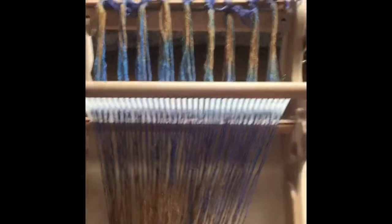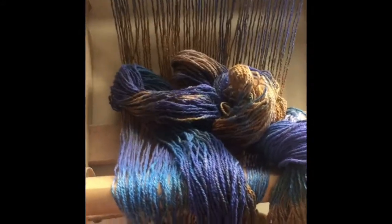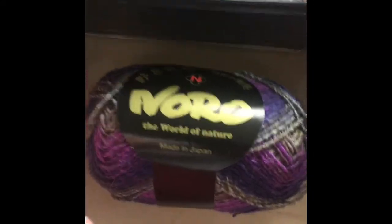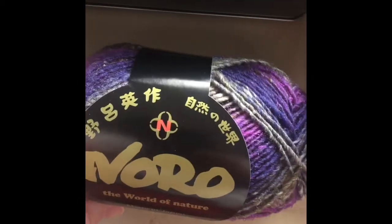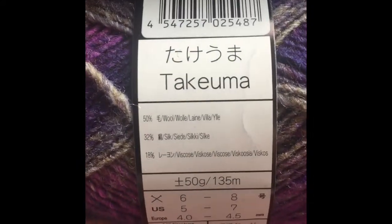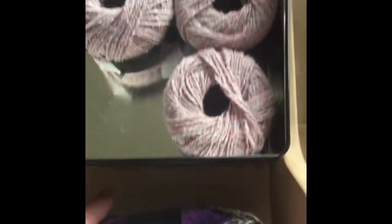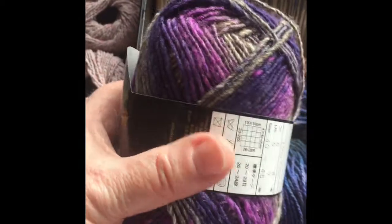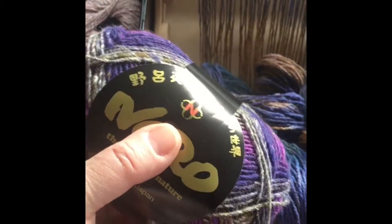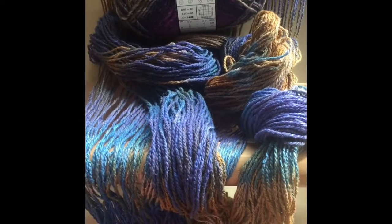I've already tied it onto the back beam of my rigid heddle loom, and I chose the colors to dye it to coordinate with another thrifty find of mine. This here is Noro, made in Japan yarn. It is 50% wool, 32% silk, and 18% viscose — so it's wool and silk, similar to this. I ended up with a bunch of this after attending an auction of a retiring weaver's stuff, so I have quite a few balls of this.